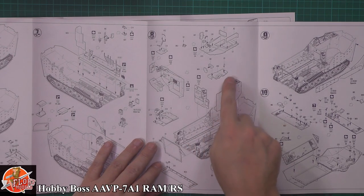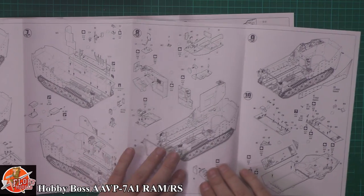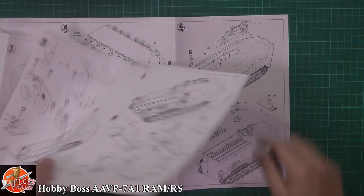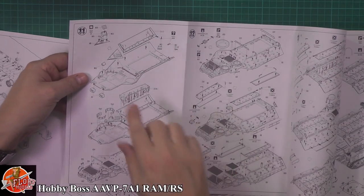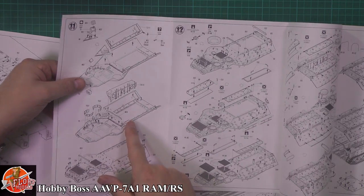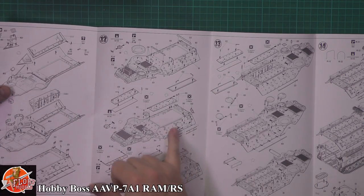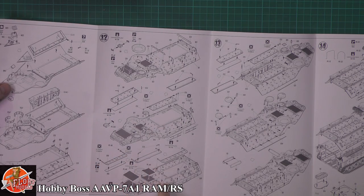Beautiful detail all the way down, making the compartment right the way through with absolute stacks of stores and equipment. This is stuff being fitted to the roof as well. All the cleats, lumps, bumps, and everything we expect on armor being fitted all over the outside. This particular type looks like it has that sort of mortar-type roof to it where it sort of peels open.